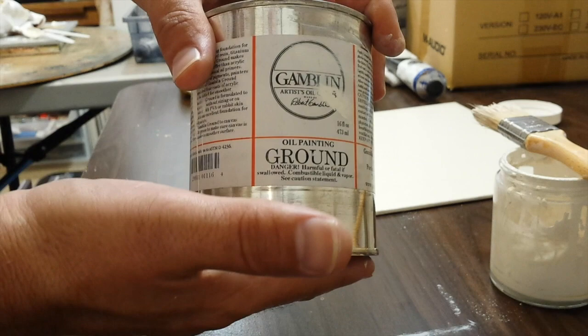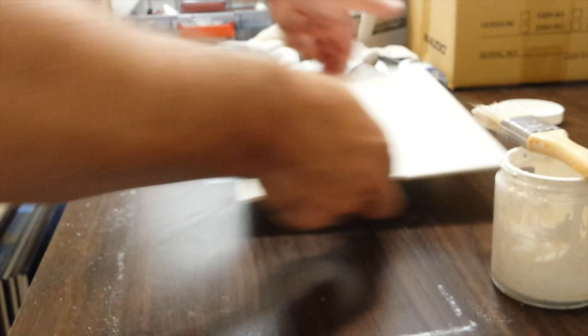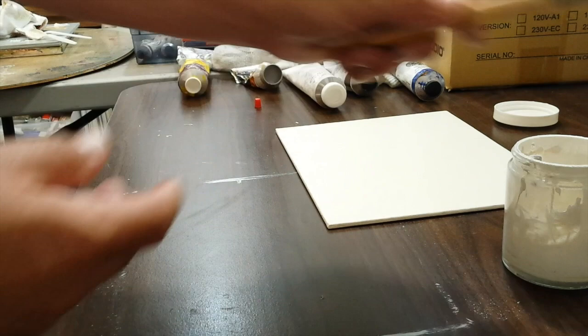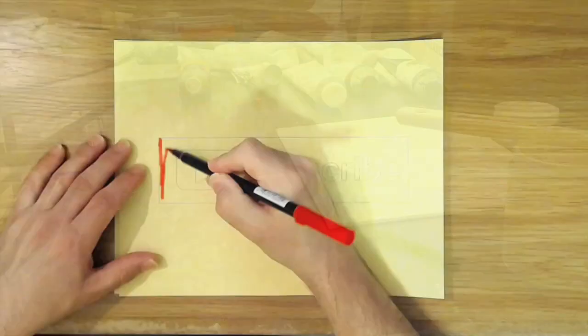This brush can be rinsed and washed like a normal oil painting brush when you're done, then just seal the jar and save the rest of the primer. That's how you do oil priming on a canvas. If you've never painted on an oil-primed surface with oil paints, try it — it's a totally different experience and it will really open your eyes. Thank you for watching and take care.